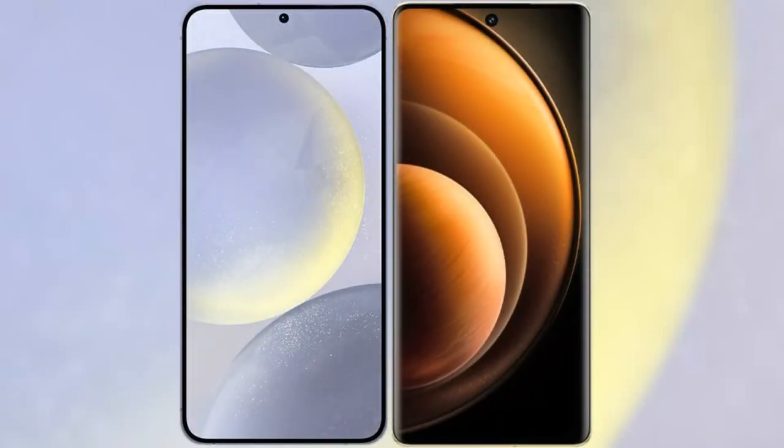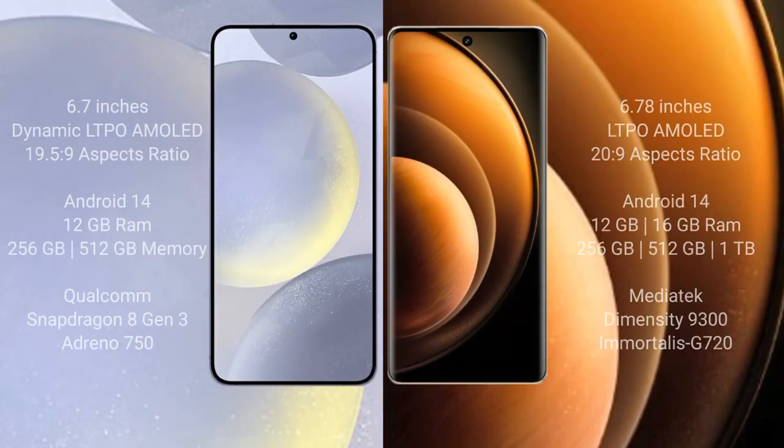I will compare the new Samsung Galaxy S24 Plus with Vivo X100. Samsung Galaxy S24 Plus comes with a 6.7-inch Dynamic LTPO AMOLED Display and Snapdragon 8 Gen 3 processor. Vivo X100 comes with a 6.78-inch LTPO AMOLED Display and Dimensity 9300 processor.